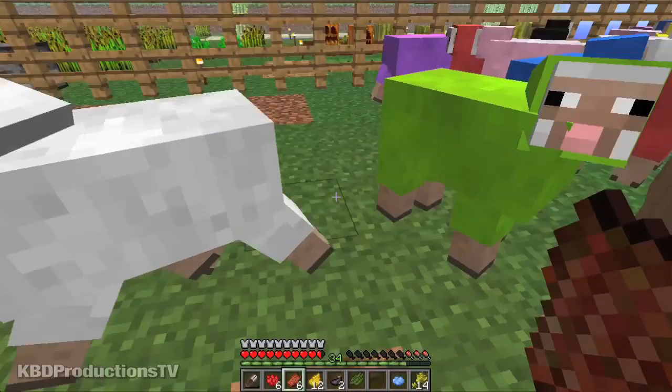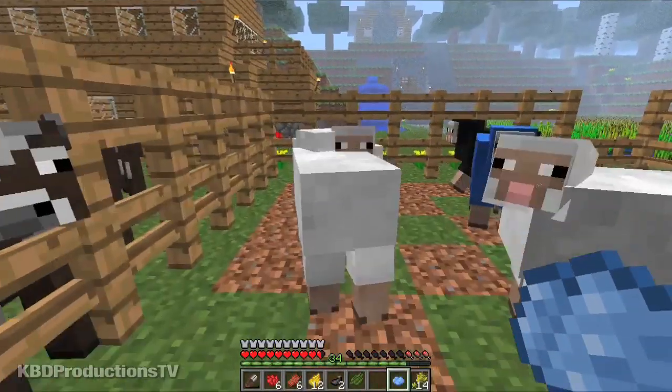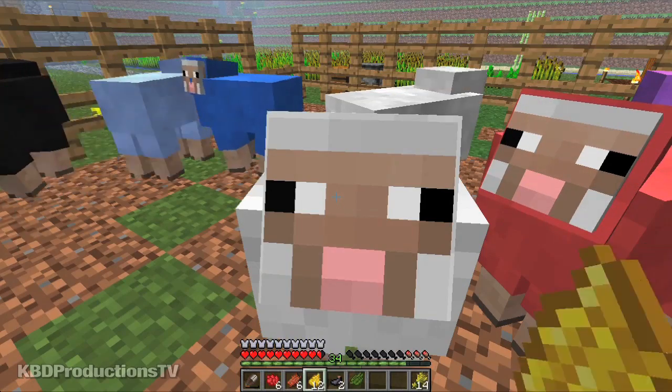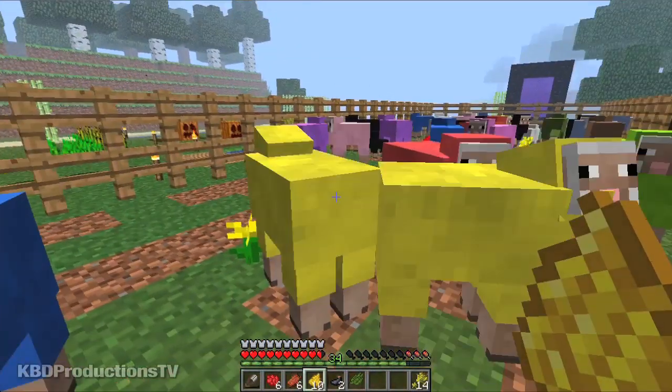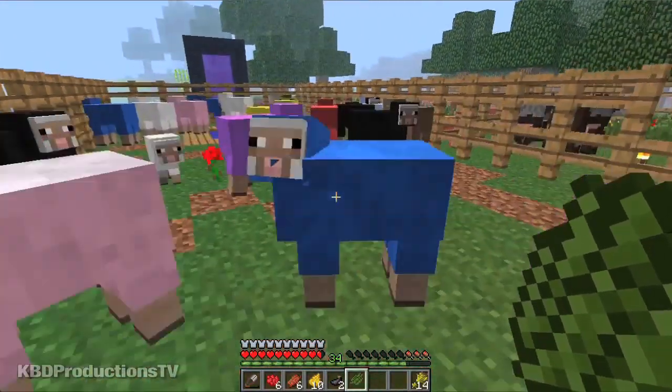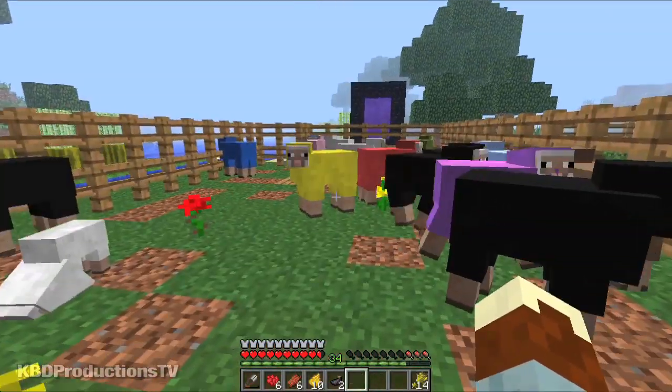So there you go guys — you can click on a sheep and change its color. Let's click this guy blue. Nice. Yellow sheep. Yellow sheep. Oh, the different colors — you can do green. You get green dye from cactus. Make him green. Awesome.